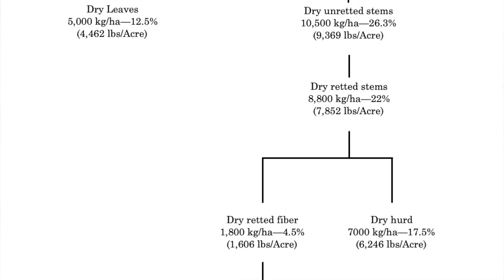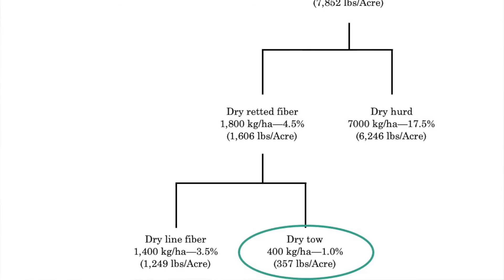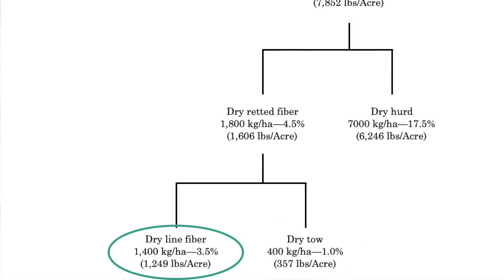The bast fiber can be broken down further into tow, which is the short fiber at about 357 pounds per acre, and then the line fiber, which is 1,249 pounds per acre.